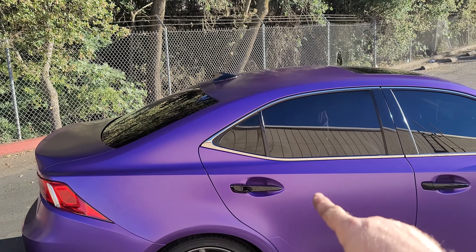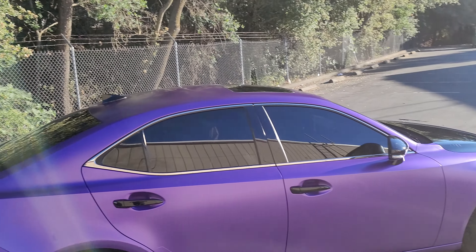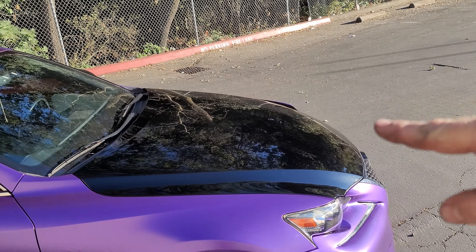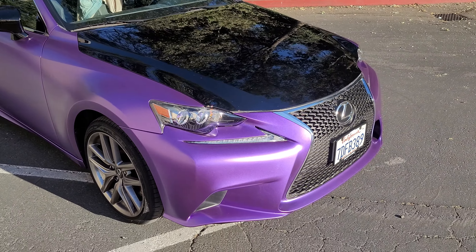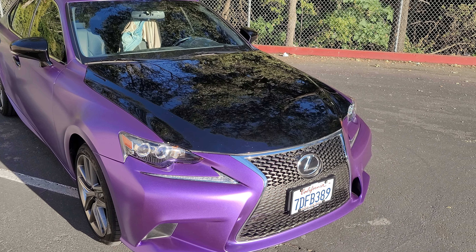We did leave on here gloss black handles, mirrors, and roof fin. The hood is actually black, but that's just because it got damaged on the other side by someone else. So they're going to get that fixed, bring it back in, and we'll actually wrap the hood in the purple.